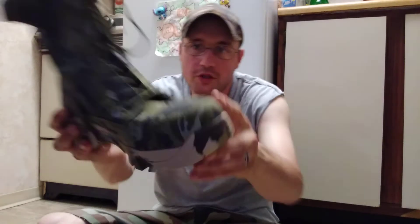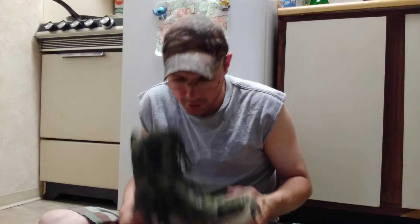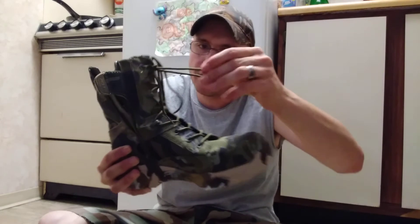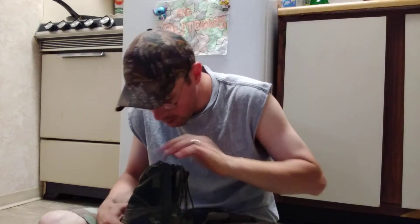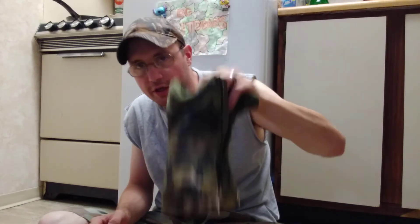They are suede and very very lightweight. Number one issue: they have the cheapest shoelaces I've ever seen on a pair of boots. When I started to tie them, all they do is compress together - the shoelaces are not good quality. But the overall make of the boot is comfortable. These are a US size 10.